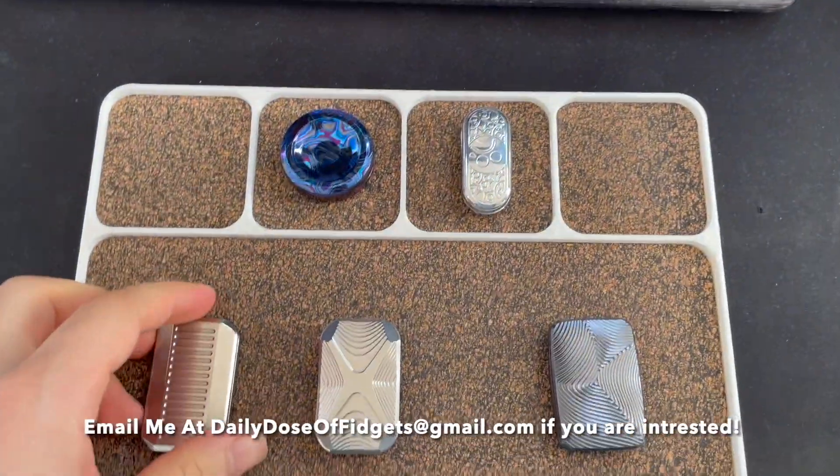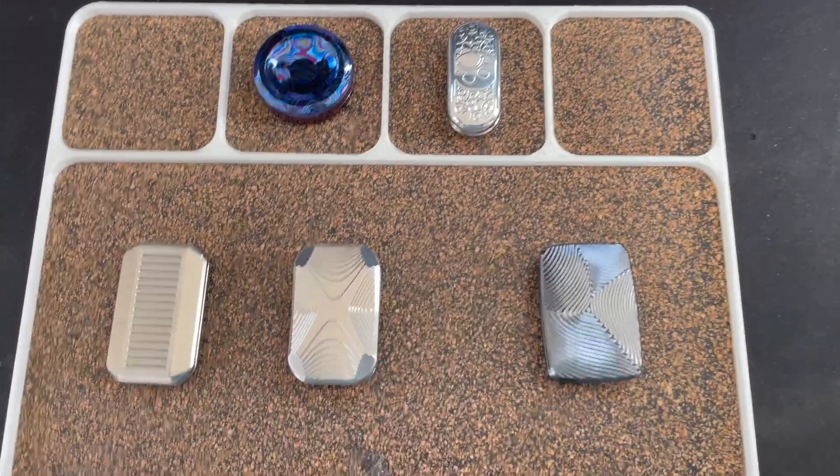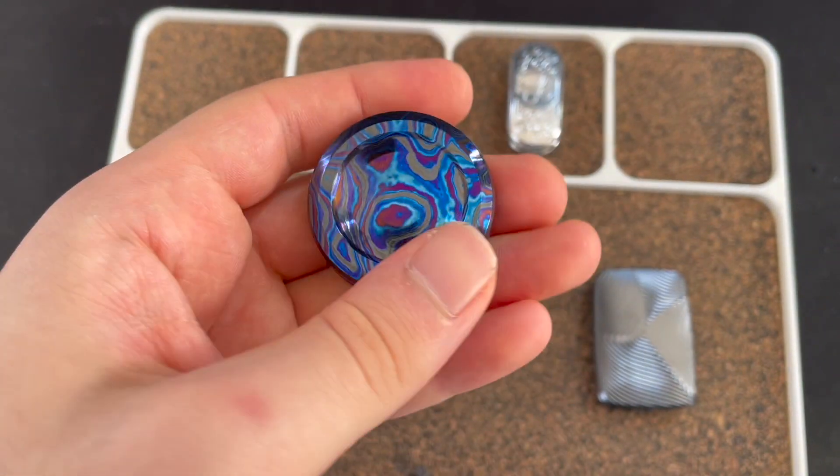Hey guys, welcome back to another video. So today is actually another sales post, but it's going to be a really, really quick one. The first one we got is the NJT Zerkitai coin.